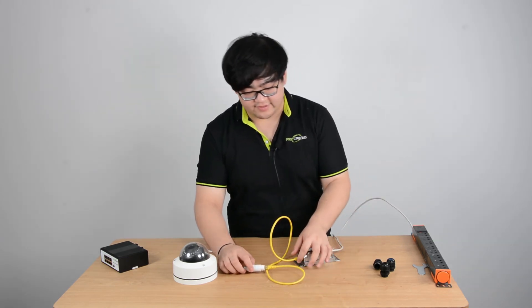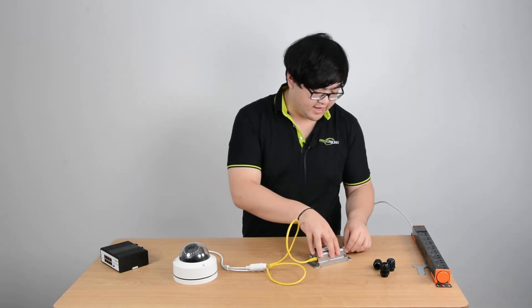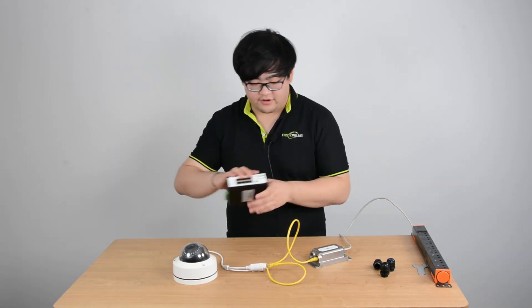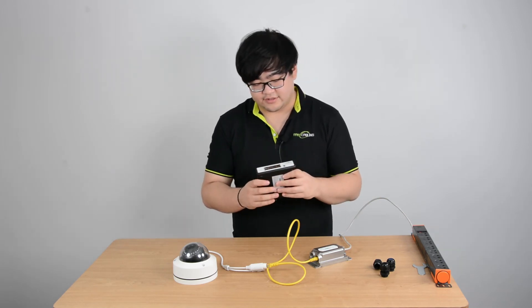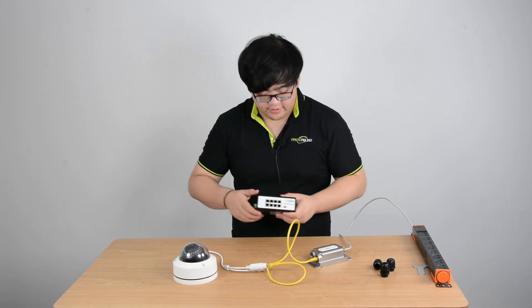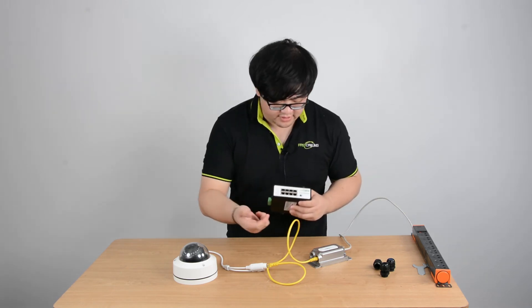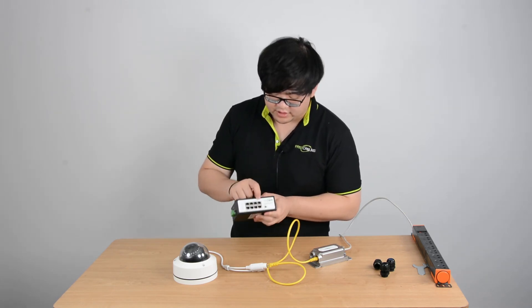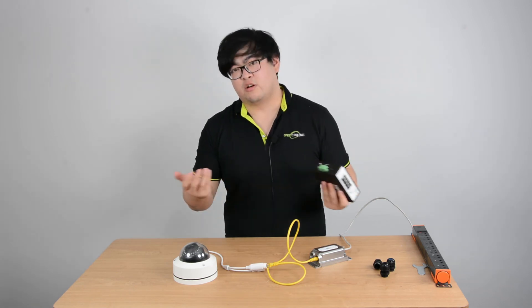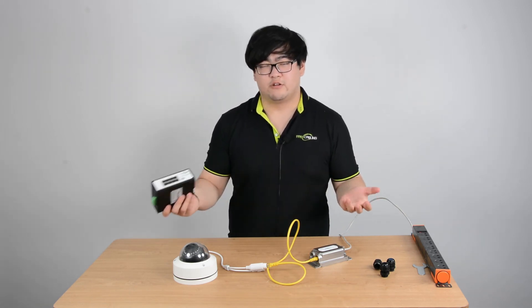It's a pretty easy setup, and when you want to add an extender to your system, it's not that hard at all. This one is not that hard either — you just have to remember to insert the input into port number eight, because this port receives the power and data. You can check more in my previous video: 'What is a PoE Powered Switch?'